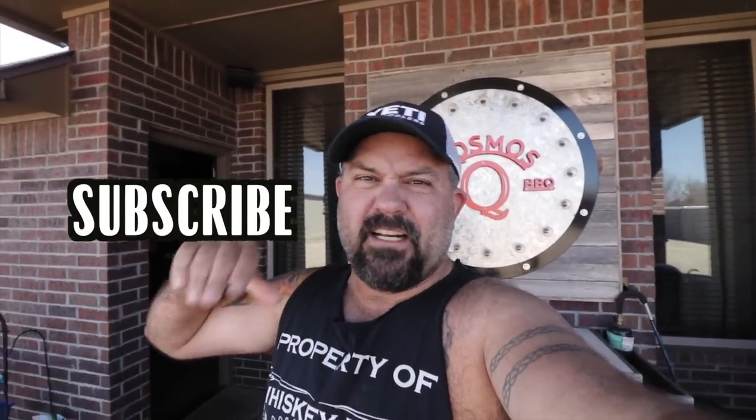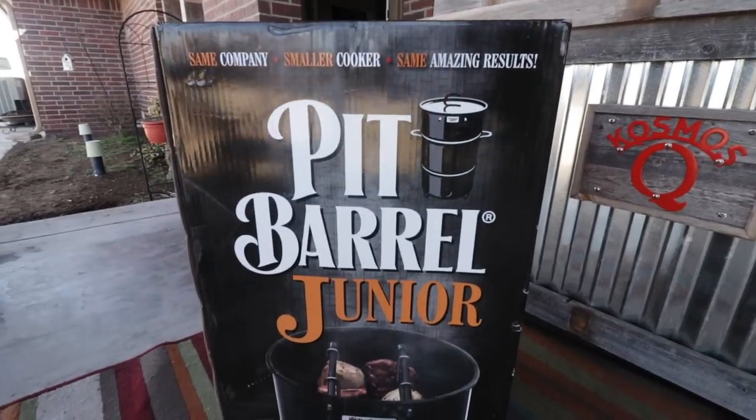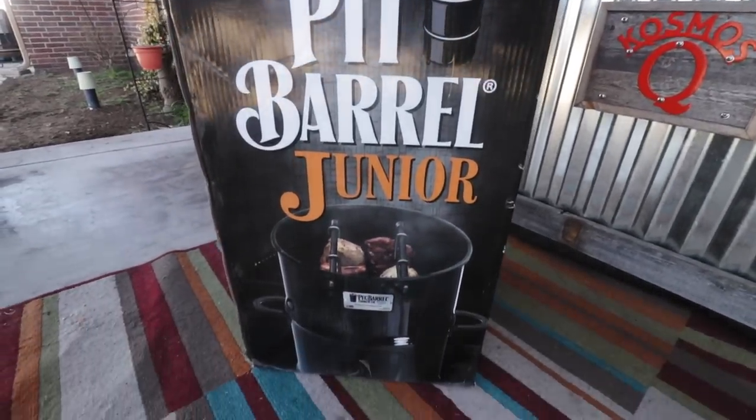Hey everybody, I'm Cosmo, and if you love to barbecue and grill, then you're in the perfect place. Smash that subscribe button and click that bell so you don't miss a thing. And on today's video, we're going to be showing you our brand new Pit Barrel Junior.